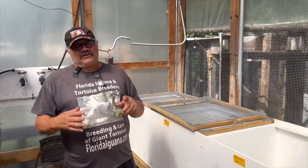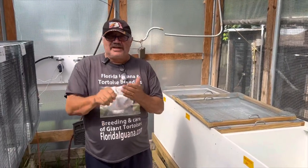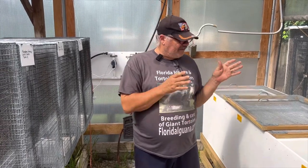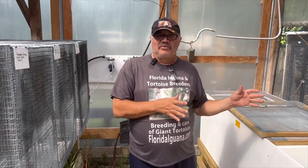These animals will eat different kinds of lettuce. We feed them romaine, we feed them spring mix, and we feed them green squash, yellow squash, even a little bit of carrots that we slice up real fine. Really a great animal, great pet — it's easy to care for. They're very friendly and they don't require a lot of room.